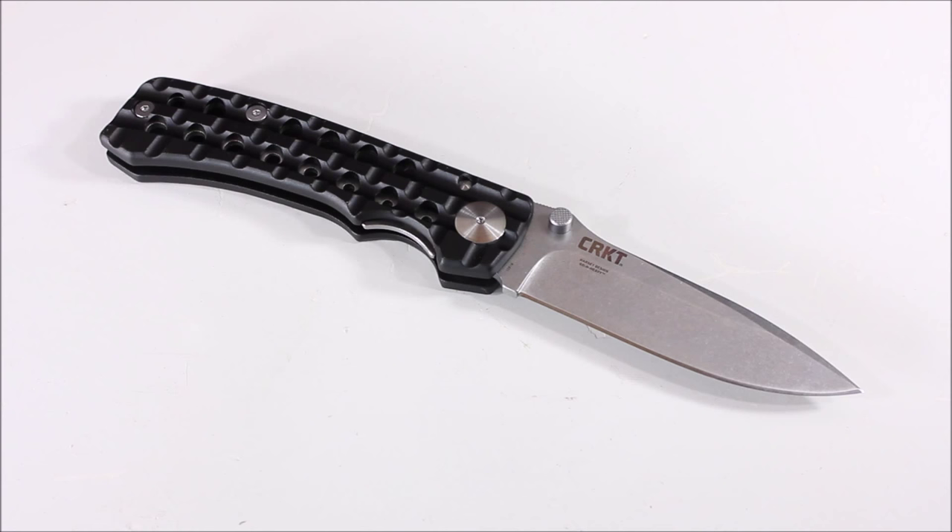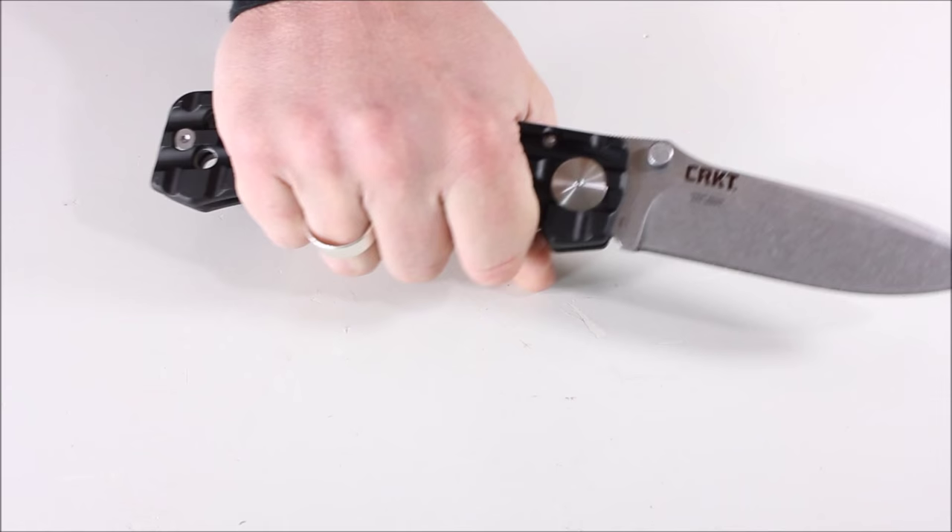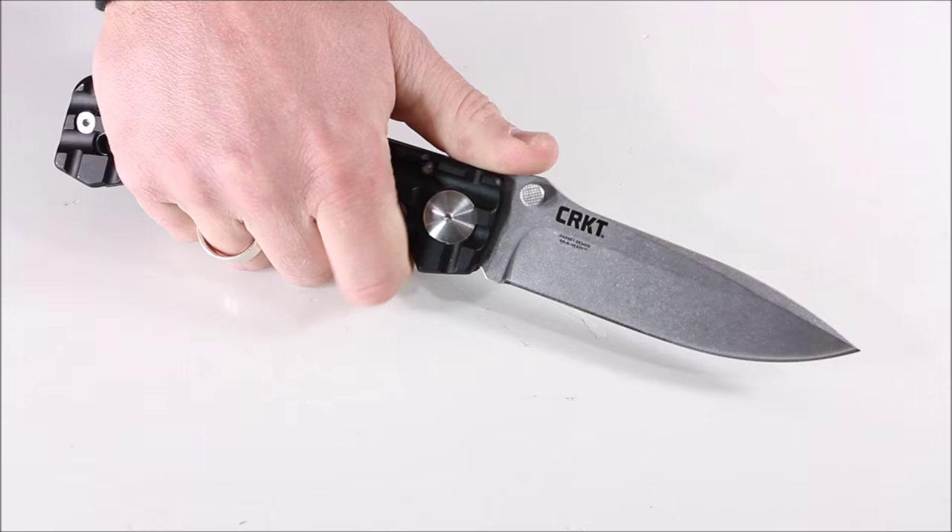The last knife we're looking at is the Go-N-Heavy. You can get this in full size or compact — the compact has a 3.5 inch blade and the full size has a 5 inch blade. Specs: blade length 5 inches, plain edge, steel is 8CR13MOV, stonewash finish, thickness 0.18 inches, closed length 6.18 inches, open end-to-end 11.18 inches, weight 5.8 ounces. It comes with a ballistic nylon sheath with a liner inside. When you look at it on camera you might think it's just a folding knife, but this thing is ginormous — just a big honking knife.